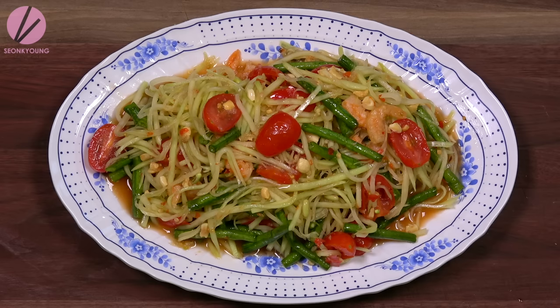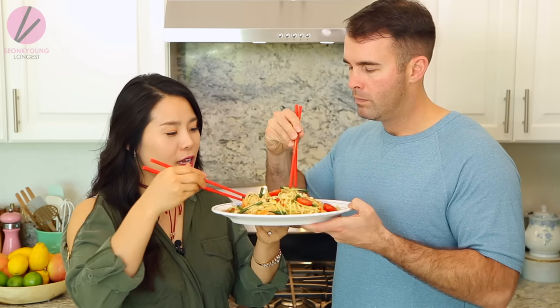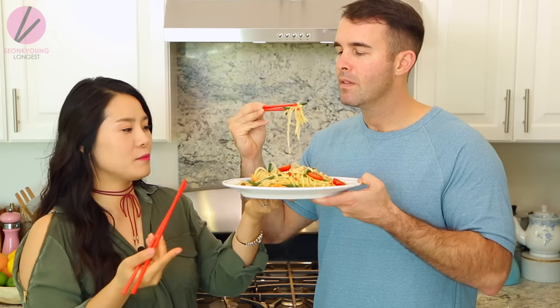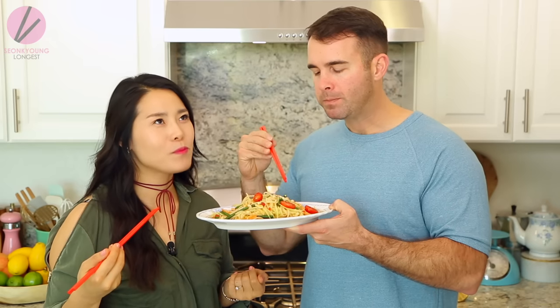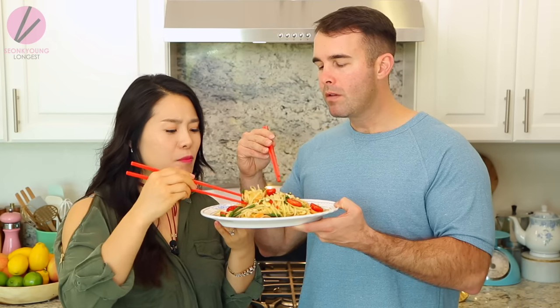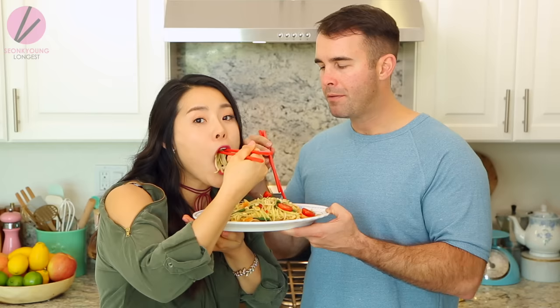Do you eat the dried shrimp too? The skin on them? Yeah, it's dried shrimp — it's good. I like to try first but be careful not to spill it. It's really good, super refreshing. Oh my god, isn't the flavor just perfect? The spiciness, the sweetness, the tanginess. It's so good.